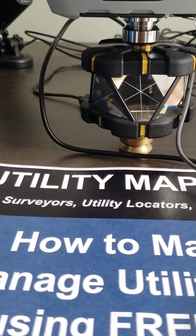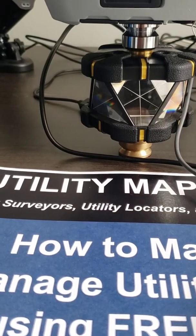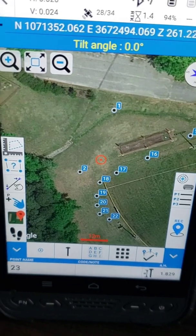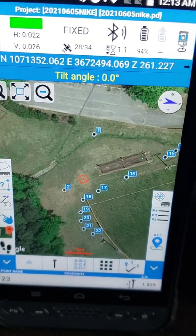That laser locks in on the prism and tracks it, and whenever I want to take a shot and record my position, it can do that. That's the beauty of a robotic total station.